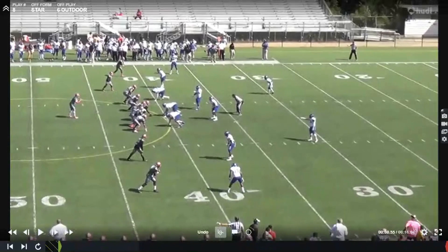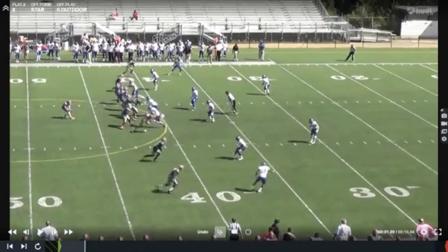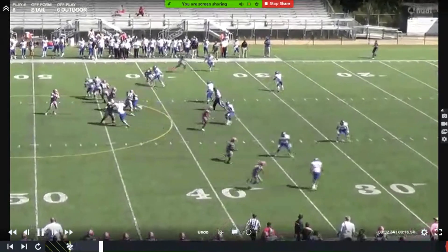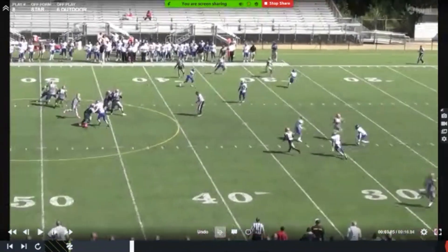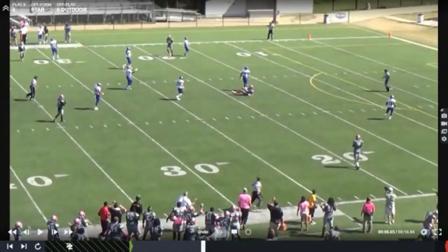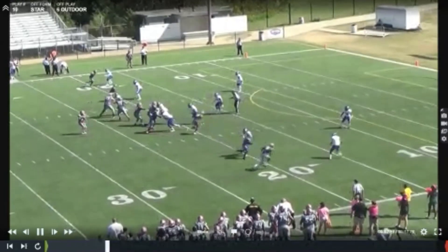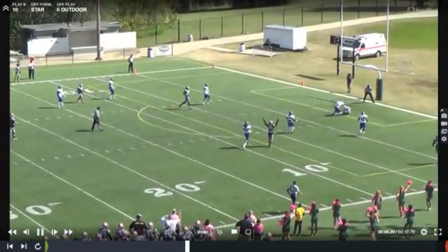Some star six outdoor. We love this against two-high looks because we always tell our Y: if you can get over top of this guy, we're probably going to have a great play. But he just wants to work good pad level underneath, and you know a better throw — you're walking in the end zone here. In our experience in star six, usually those three inside guys are the ones getting the ball the most. Another look at the star six outdoor — this time we actually do lead. Same drive, a couple plays later. Decent coverage, but a great catch.